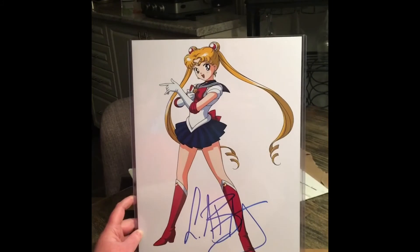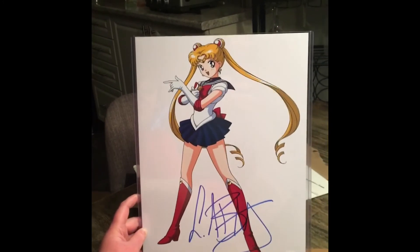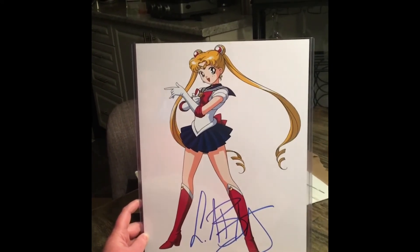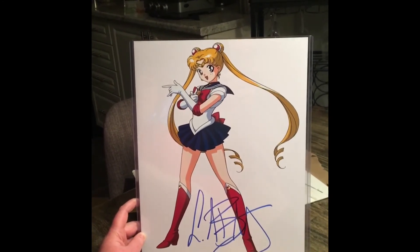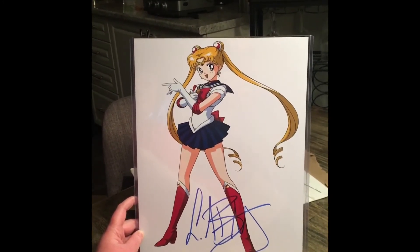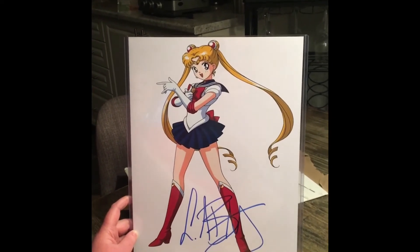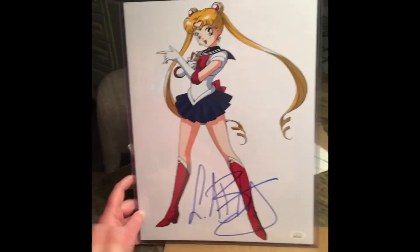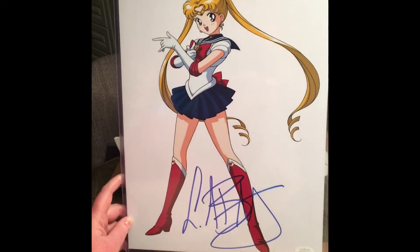From what I understand, the newer version is considered better than the original. Someone mentioned that the writer or director didn't like how the original storyline was going. Tuxedo Mask was apparently more aggressive toward Serena in the original, and in the newer Crystal version he's different — that was apparently the creator's original vision. I'll have to go watch it.